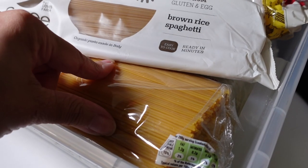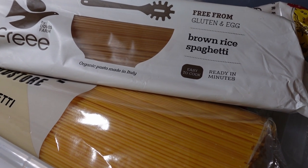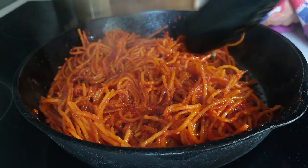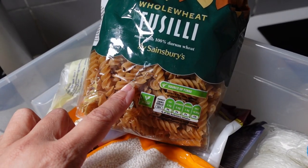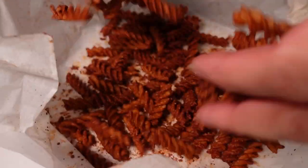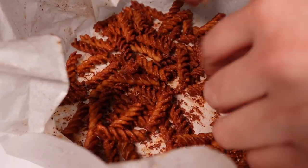One note on gluten-free pastas: it breaks very easily once cooked. When I did the assassin's spaghetti I used the corn pasta and it broke into small pieces, whereas wheat pasta maintains its integrity better. I also keep whole wheat fusilli — I bought this to make pasta chips with, riffing on twiglets, which is a marmite-coated snack made from whole wheat flour. They make an incredible snack and they're really cheap to make.